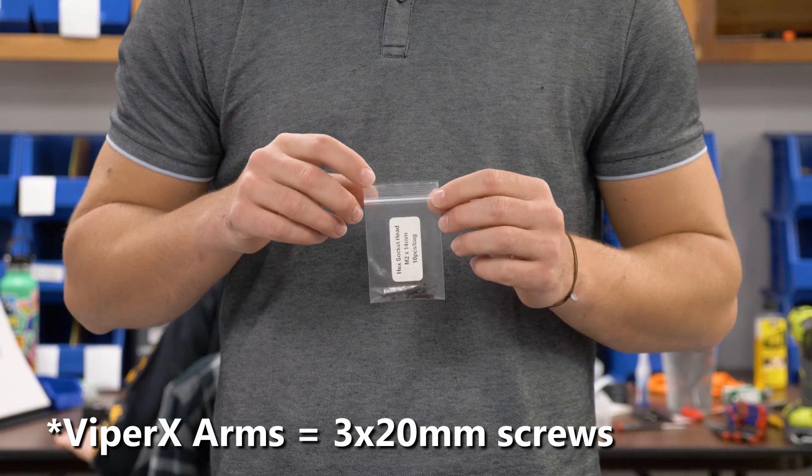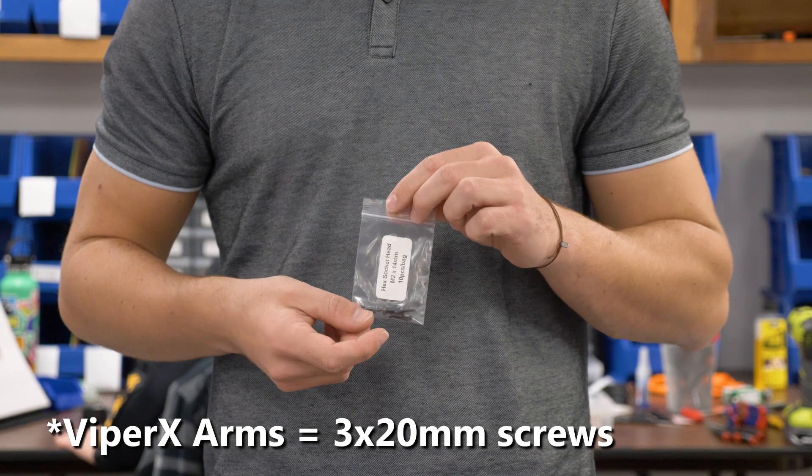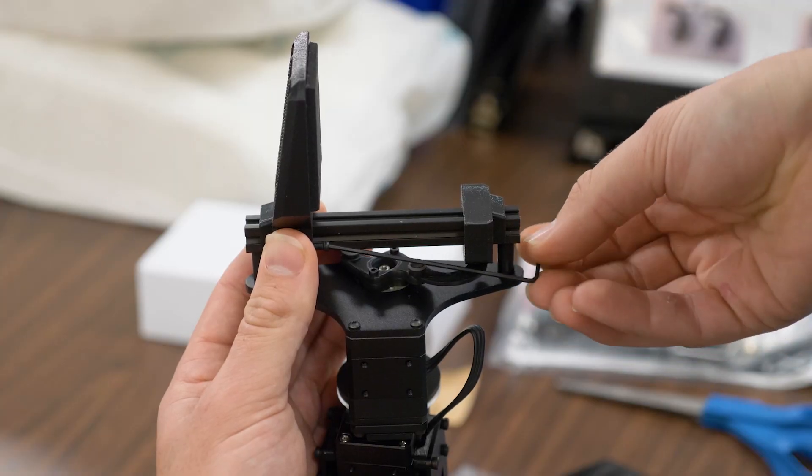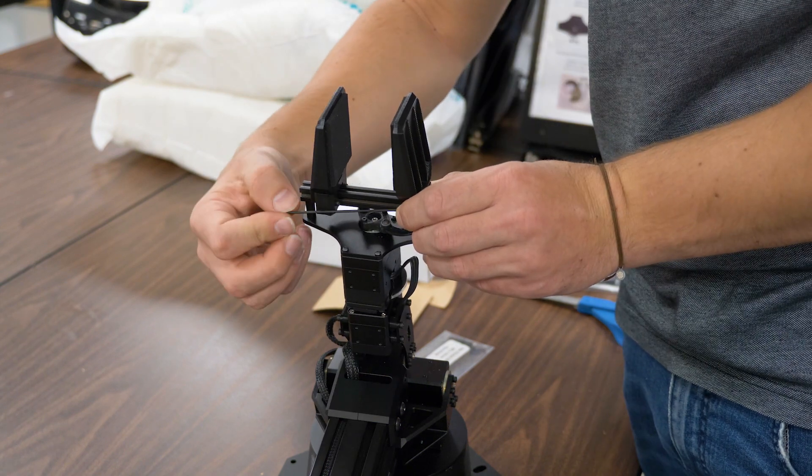Find the bag of M2 by 14 millimeter screws. These will be used to put the grippers in place. When installing the grippers, screw the bolt in from the inside going out of the gripper.